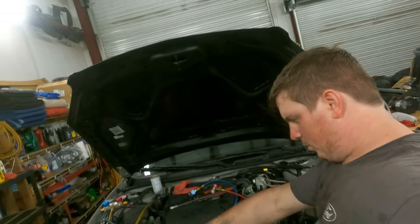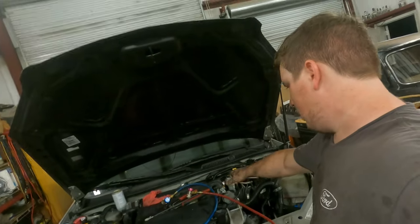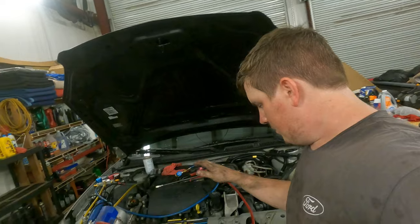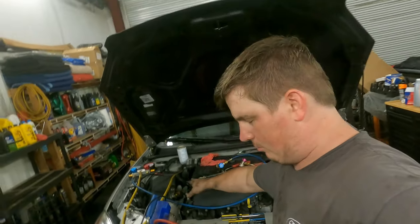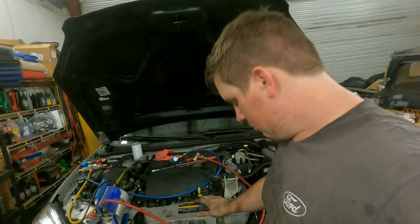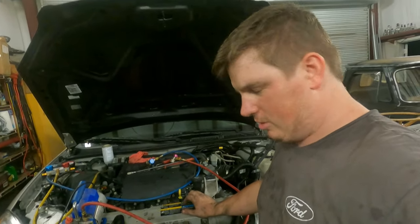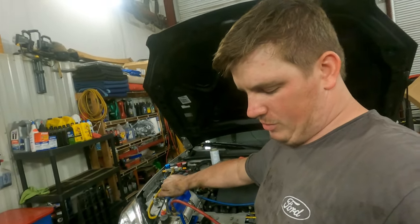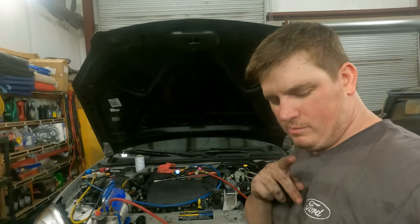We didn't make it too much farther, but I've pulled vacuum down for about 10 to 15 minutes, just to check and see if the AC system has any leaks. We've got all the radiator hoses hooked up except for the little vent hose. We're checking the vacuum on the AC system to make sure there are no leaks, and then I'll pull another 30 to 45 minute vacuum on it because the system has been open to the weather and I want to make sure there's no moisture in the system.